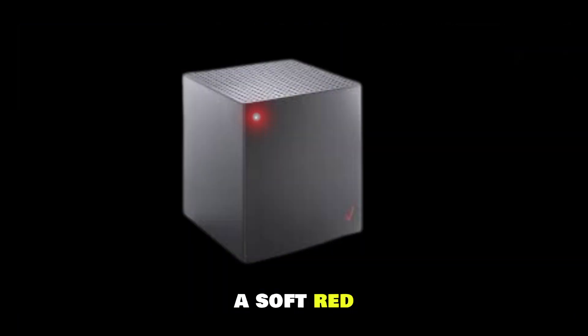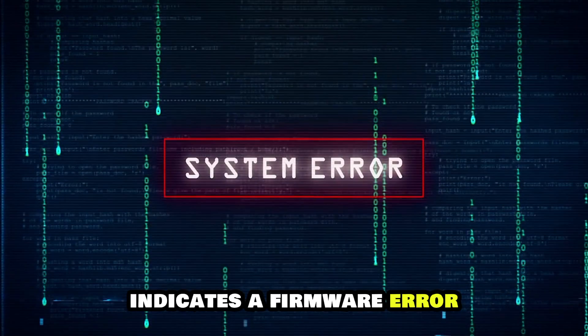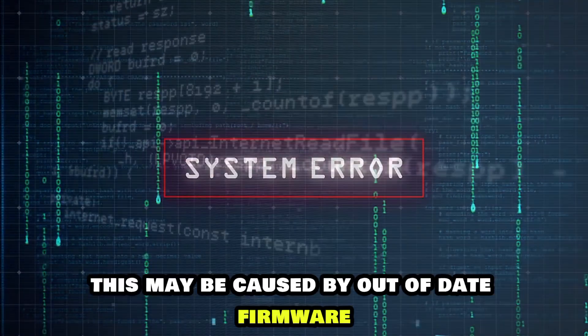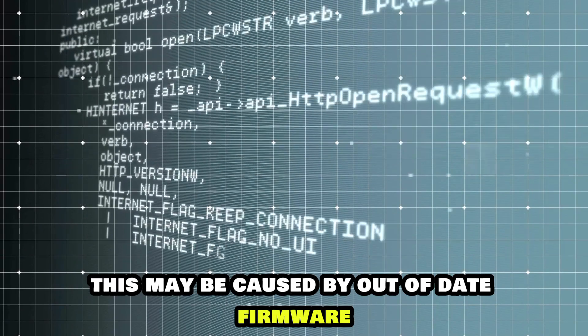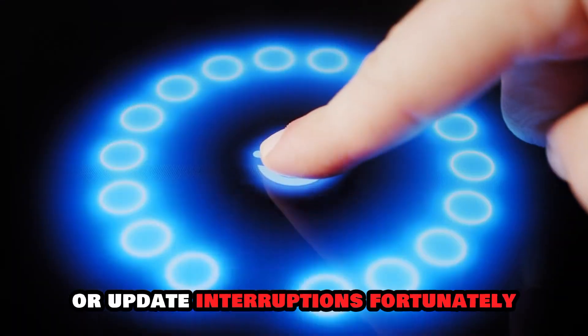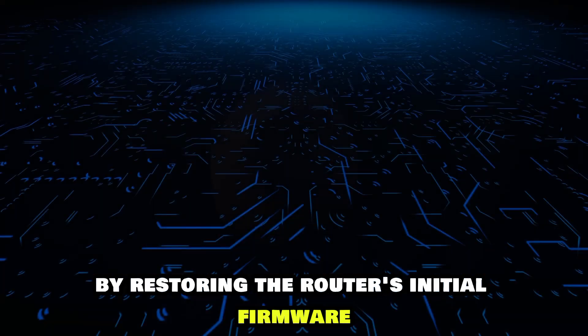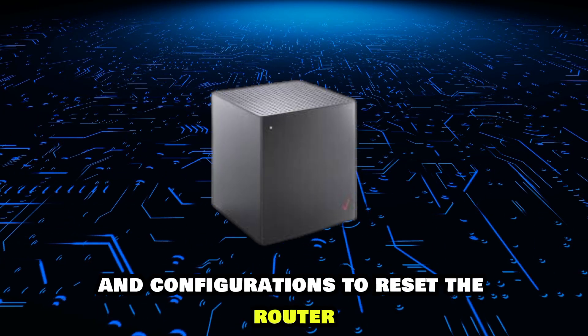A soft red blink of the front LED on your Verizon Internet Gateway indicates a firmware error. This may be caused by out-of-date firmware or update interruptions. Fortunately, a factory reset will clear the error by restoring the router's initial firmware and configurations.